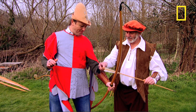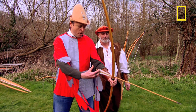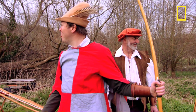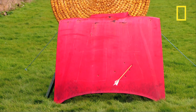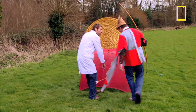Let's give it a go. Let's put the arrow onto the string. And away you go. Whoa! Good shooting, Rich. Have you done this before? I'm a natural! I shall start calling you Robin.